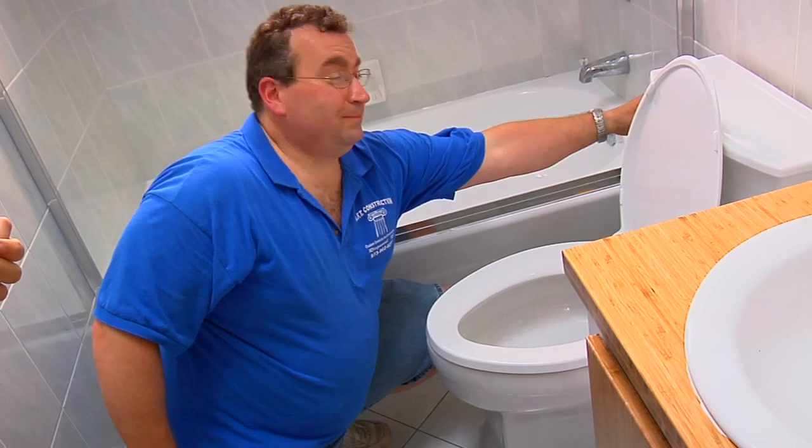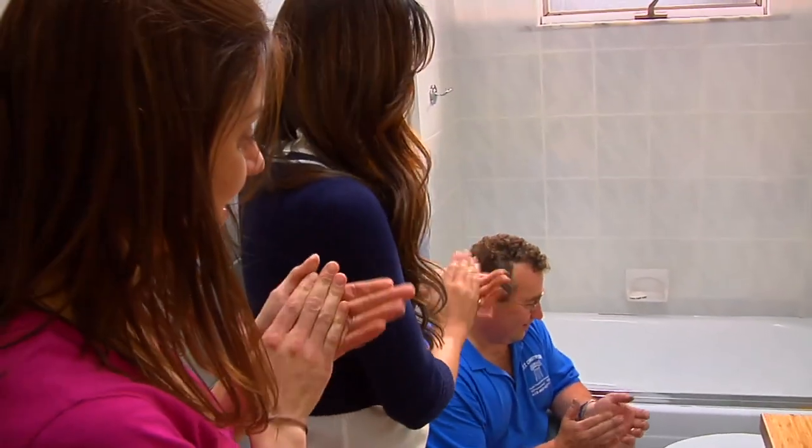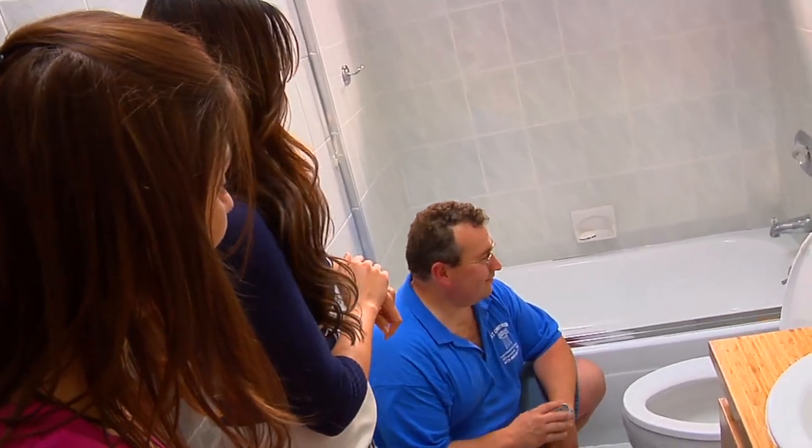I have never applauded a toilet flush before but that deserved it. Good job Al. Pretty quick and painless, right? Absolutely.